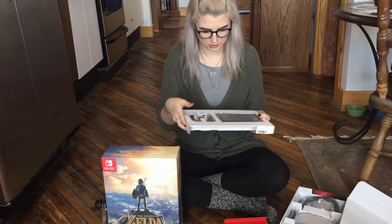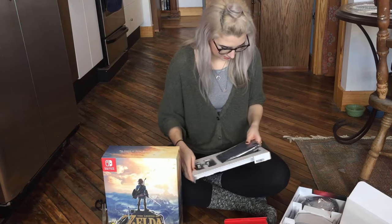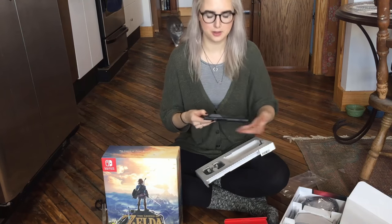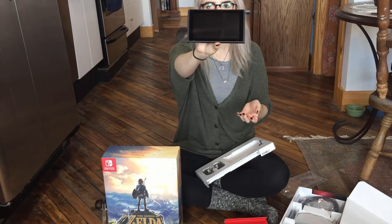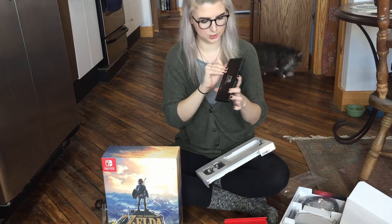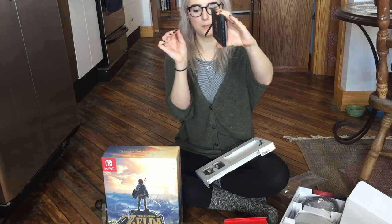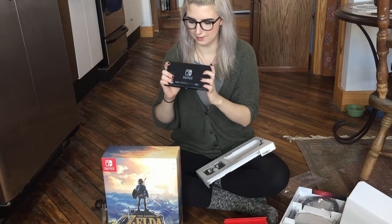Let's look at the actual Switch. The tablet — that comes out really easily. There's a nice little place for your finger to go. It's so light — lighter than I thought it would be. It's just a very nice, sleek black screen on the front. It says Nintendo Switch on the back. It has the little kickstand right here — you just get your nail under it, pop it out, and just set it on things. Playing tabletop mode. Lovely.